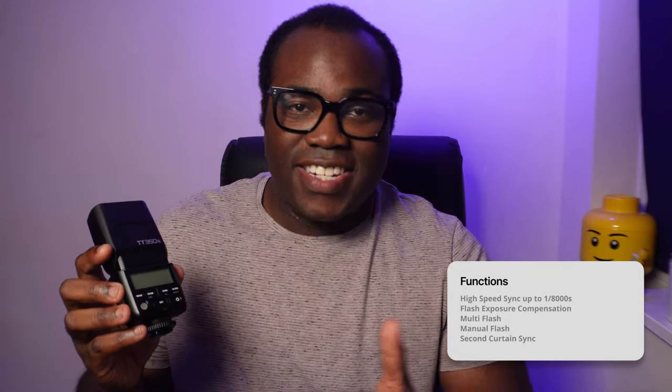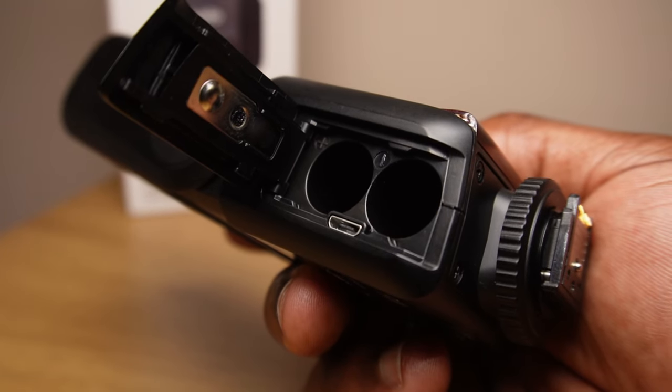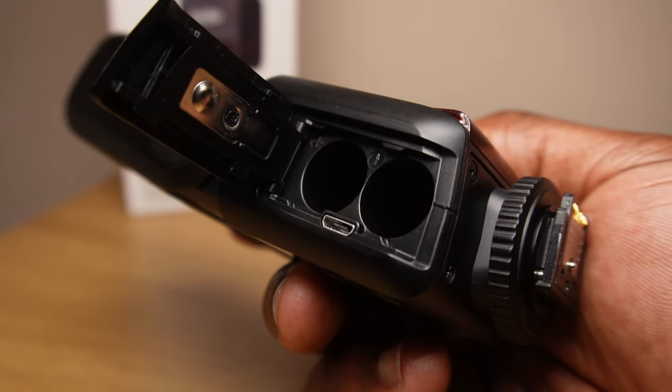Its other functions include a high-speed sync of up to 1/8000th of a second, flash exposure compensation, multi-flash, manual flash, and second curtain sync. And with a micro USB port located next to the battery compartment, you can keep up to date with the latest firmware updates from Godox.